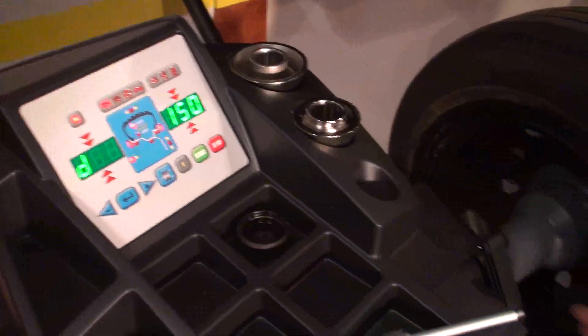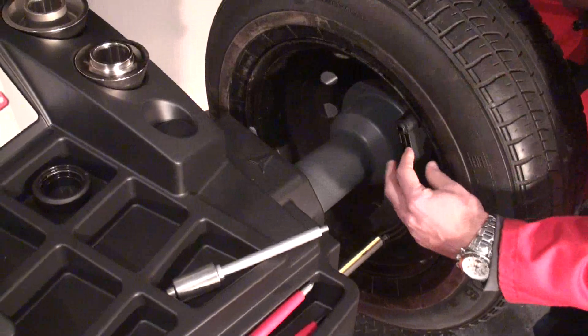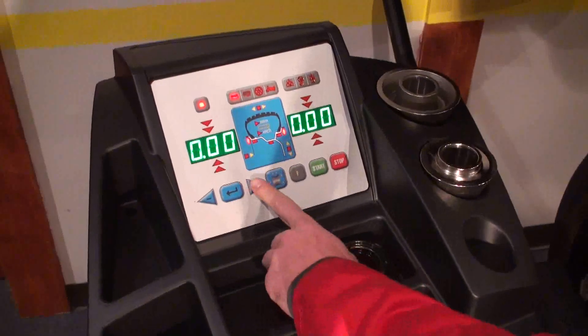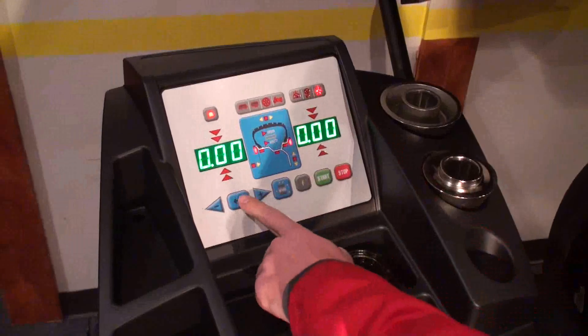The last one would be the distance from the machine, which you can read on this gauge — in this case it is 160. Exit. With this arrow I go to the calibration icon and press enter.